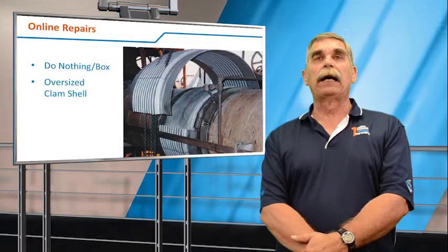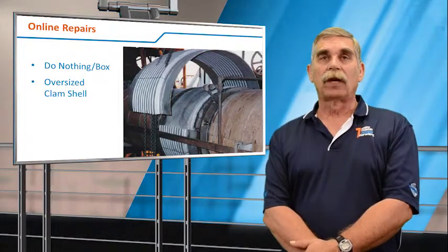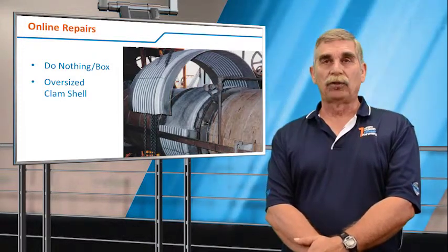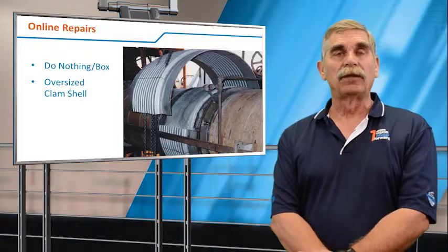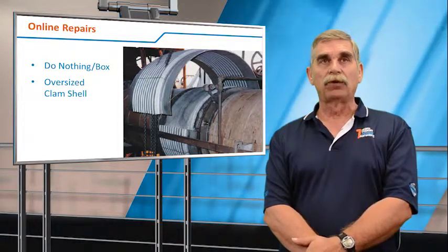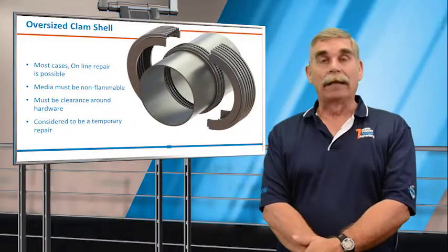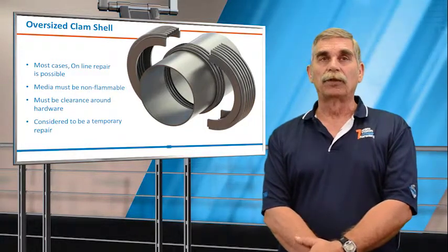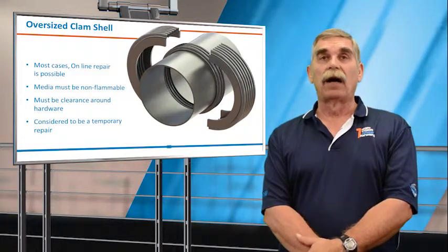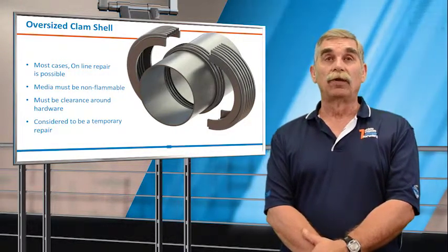With an oversized clamshell, we take that leaking bellows, mount two rings on either side of it, and then mount a clamshell bellows on top of it. There are conditions that must apply: the media has to be non-flammable, LEL readings have to approach zero, and there must be sufficient room for the 2-ply testable bellows — a lot of times tie rods, hinges, gimbals, or other hardware would interfere with the space needed.